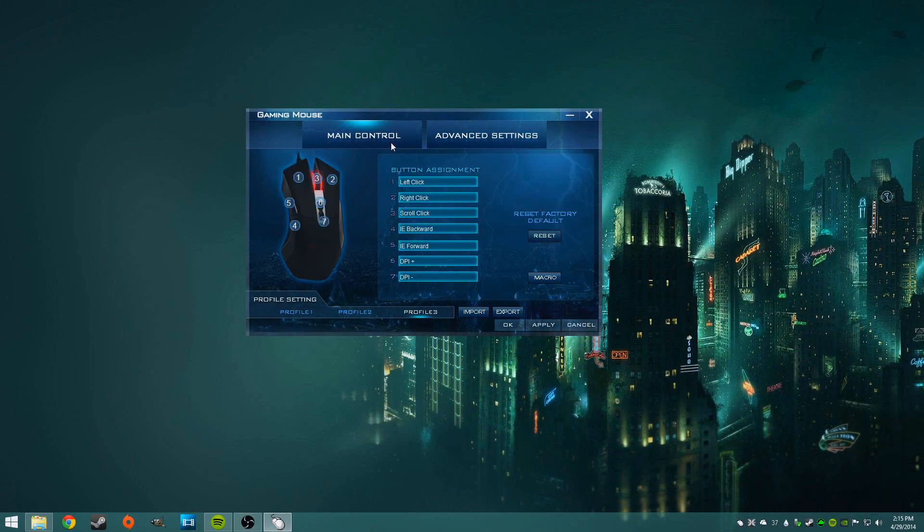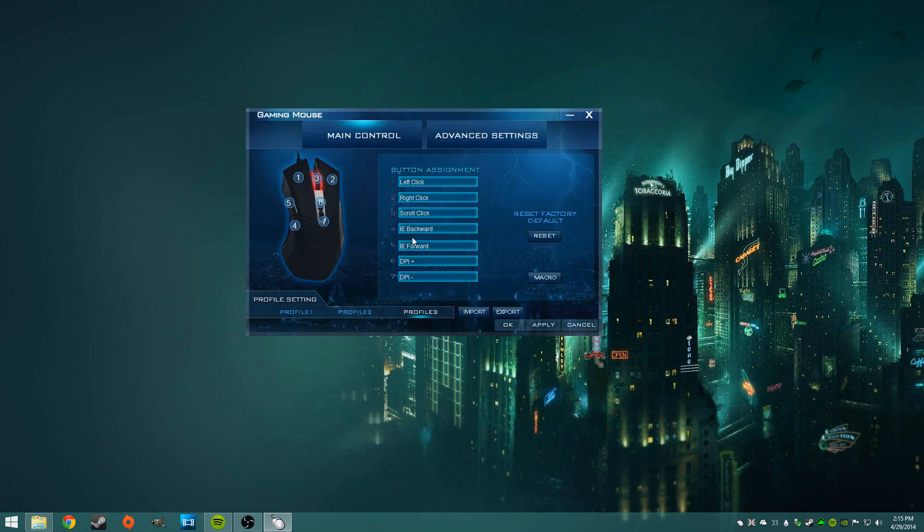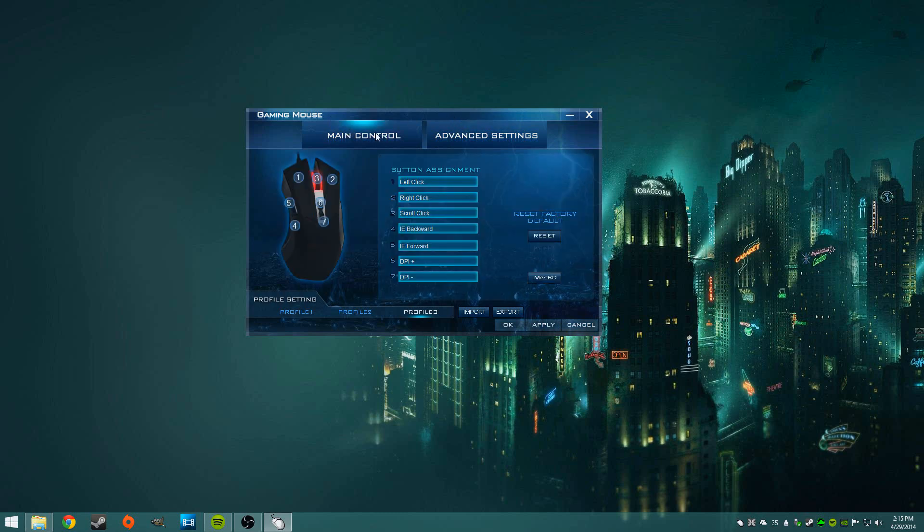Next is the software for the M555 — this is pretty plain Jane. You could change your DPI and assign macros to some of your buttons, but that's about it. I had three profiles, but nothing you couldn't really change outside of the DPI switch on the mouse itself. The only real things were scroll speed and polling rate, which is basically stuff you can change in Windows anyway. Not the most useful, but at least it's something.